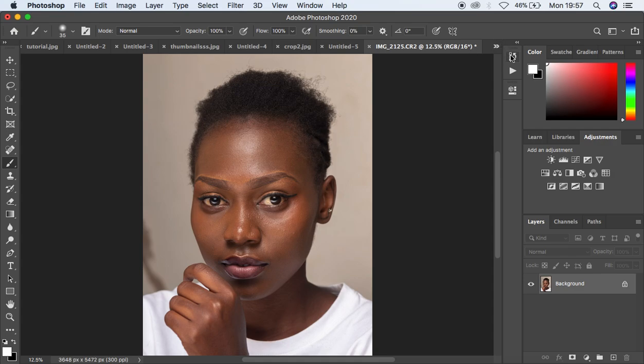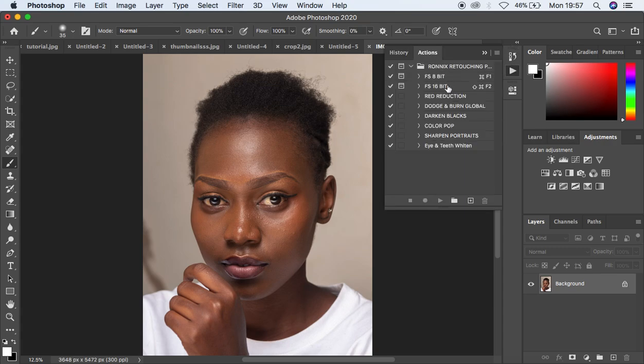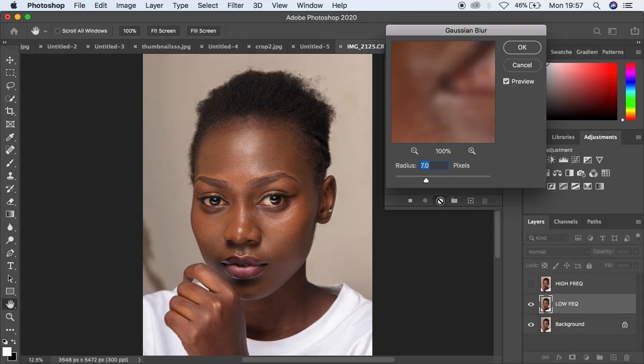When I come to these actions I'm going to first play the 16-bit action since this is a 16-bit image that we are going to be dealing with. This profile is also available — you can get it for your own practice. Just come and select the frequency separation 16-bit, click on it, then come to the play icon and play the action and it is going to start running.